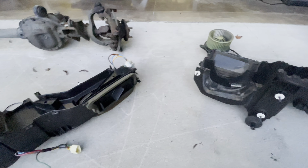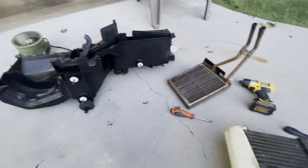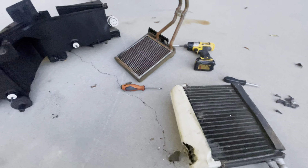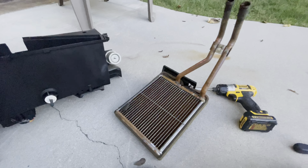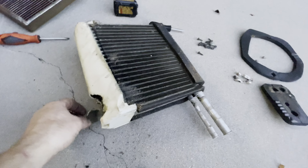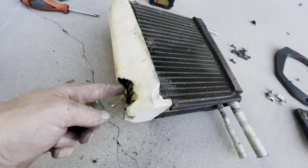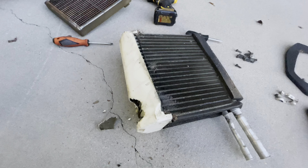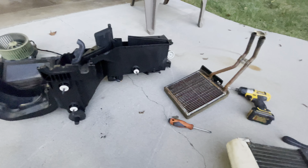We're back on the Project XJ, and we've got the heater box out of the Jeep to replace the heater core and the evaporator core. There wasn't really any evidence of the heater core leaking, but on the evaporator core, the whole bottom was saturated with refrigerant oil and dye, so we definitely had an evaporator core leak. We've got two new pieces and we're going to go back together with it.